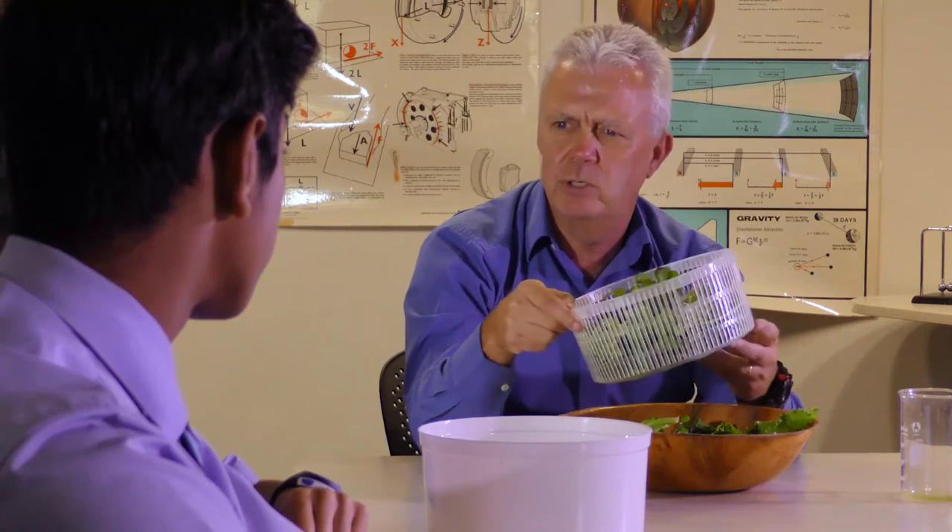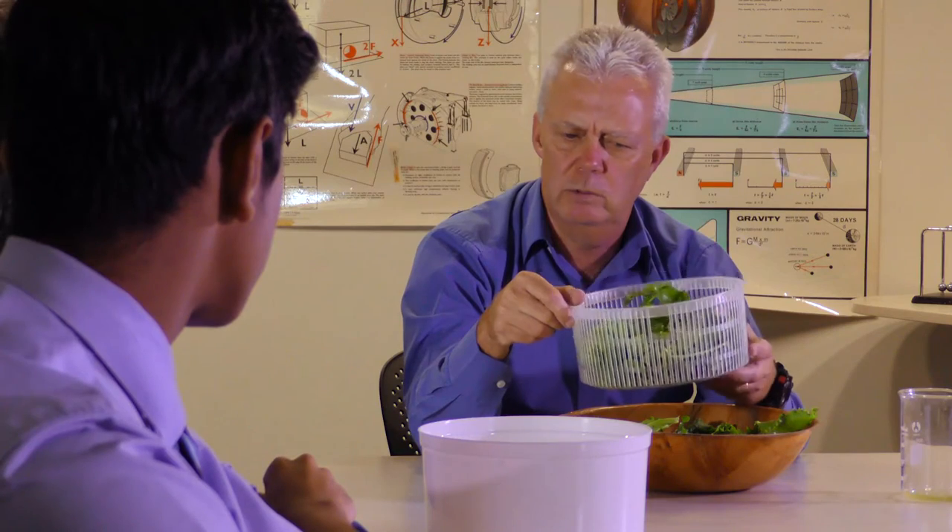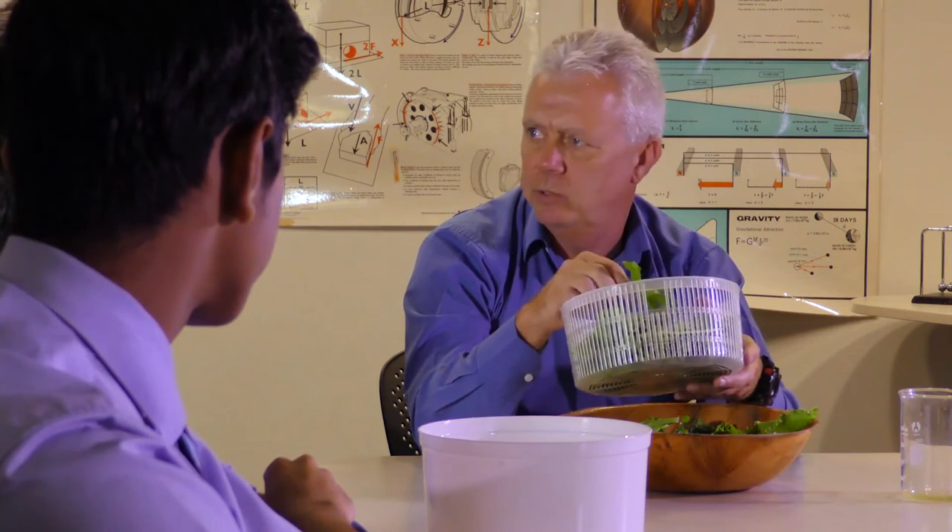How do you know a force is acting on the water droplets in the salad leaves? Well, just like the previous experiment, the droplets were initially stationary, but then moved. What direction do the water droplets move in the salad spinner? They moved outwards from the salad leaves.